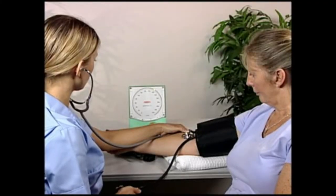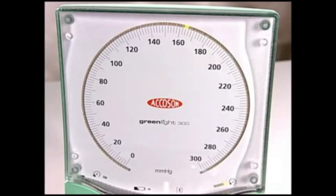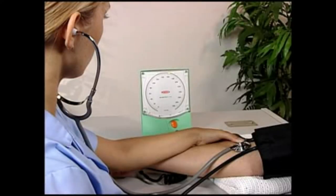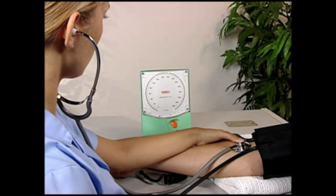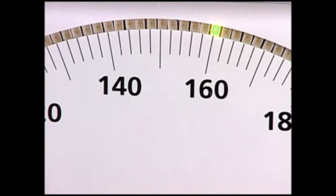Now begin to reduce the cuff pressure. The American Heart Association recommends a cuff deflation rate of 2 millimeters of mercury per second, while listening for the appearance of the Korotkoff sounds. In practice, this can seem surprisingly slow, but it is important in achieving accurate readings.